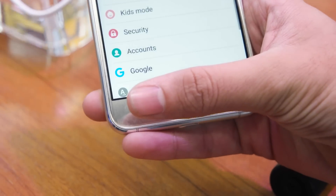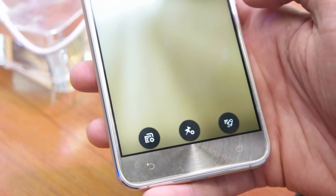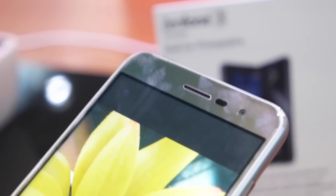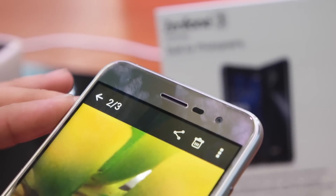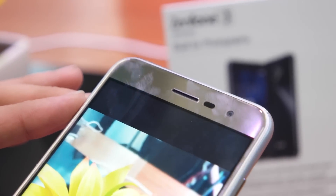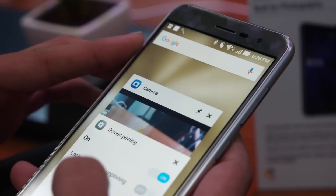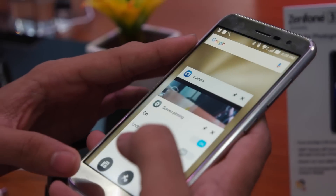This device has three capacitive touch buttons at the bottom which are not backlit. On the top we have an 8MP front-facing camera, some sensors, and an earpiece. The other variant available for 22,000 rupees has a 5.2-inch display, 32GB of storage, and 3GB of RAM, with a few minor differences apart from these.